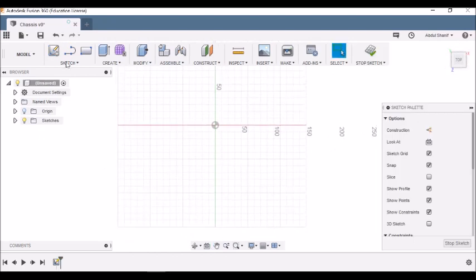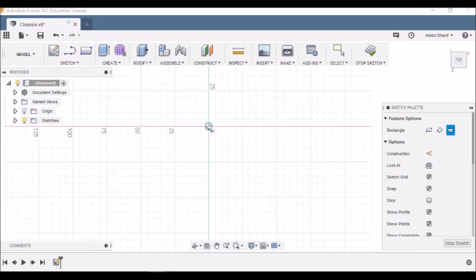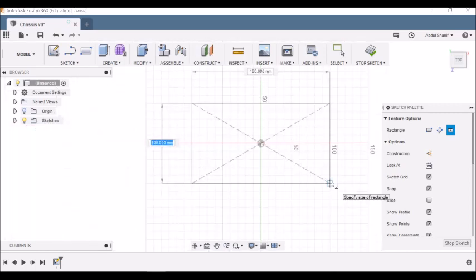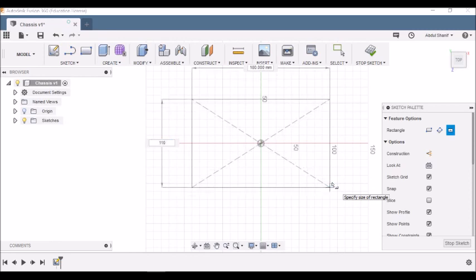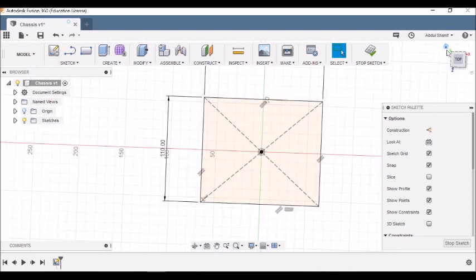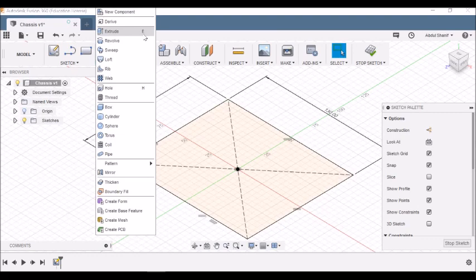Choose the bottom face. Go to Sketch, then Rectangle — Center Rectangle. Make sure to click on the center point at zero, zero. Set the dimensions to 110 millimeters and 130 millimeters, then press Enter.